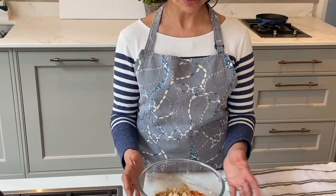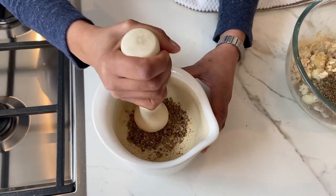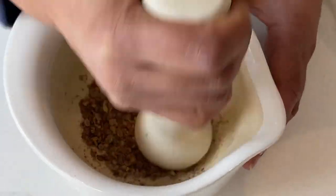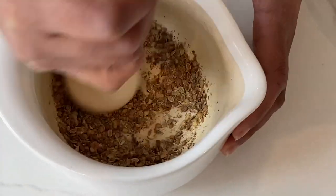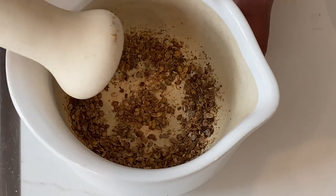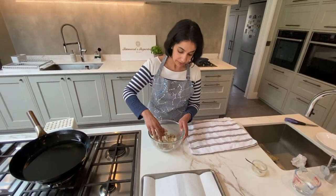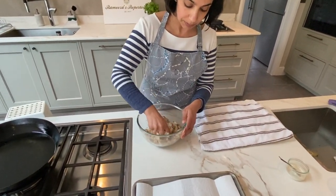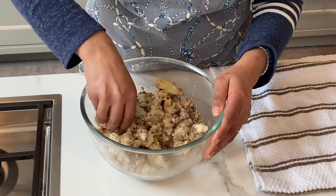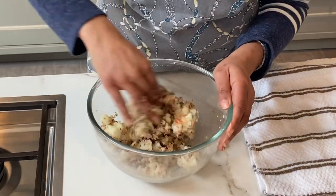Here I'm just crushing some toasted coriander seeds that have been cooled. You want to coarsely crush them — not grind them to a fine powder — just to this consistency. Then you just need to incorporate all the ingredients together. I do so with my hands or a fork. I don't tend to use a food processor as it makes the whole thing a little bit too gloopy.